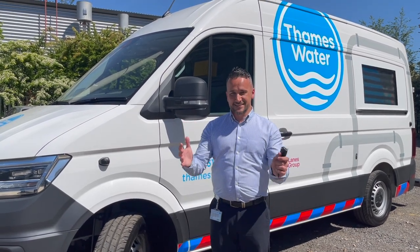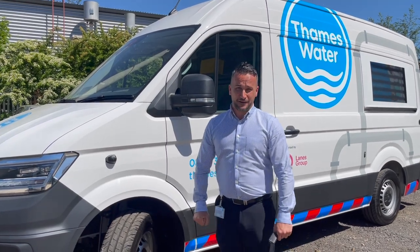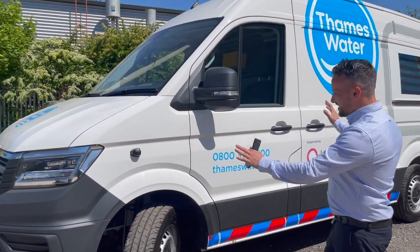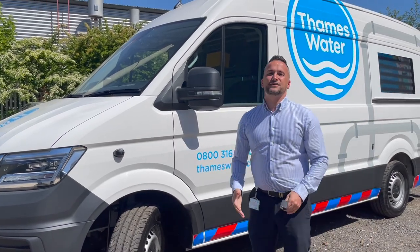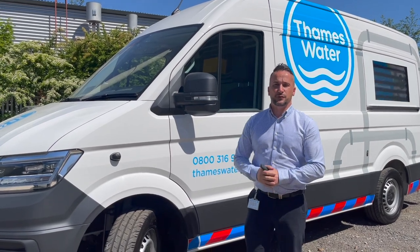Hello everybody. So in today's video, what I'd like to do is introduce you to the brand new VanPack 2.0. With this vehicle, modern, state-of-the-art, there's a load of features on there I want to talk you through. So we're going to walk around the exterior of the vehicle first of all, and then I'll take you inside.